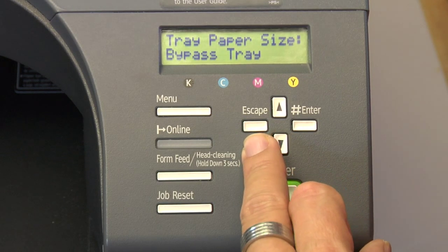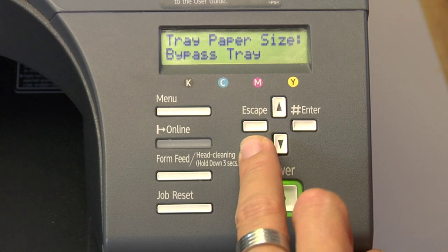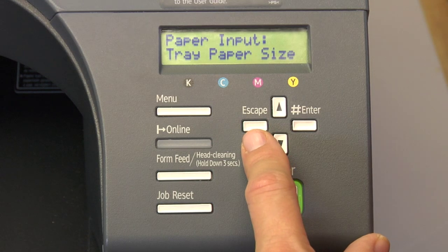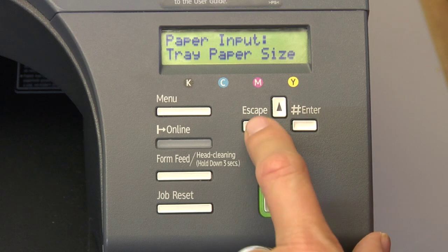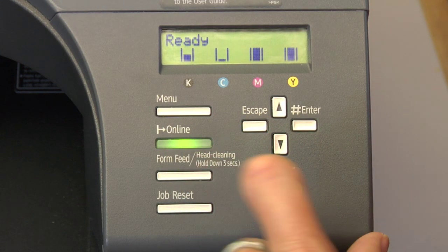Now I have all three tray sources assigned a paper size, so when I go to print from the PC or Mac, it's going to know exactly what tray to pull from. Escape all the way back out until you see Ready and your printer's back online.